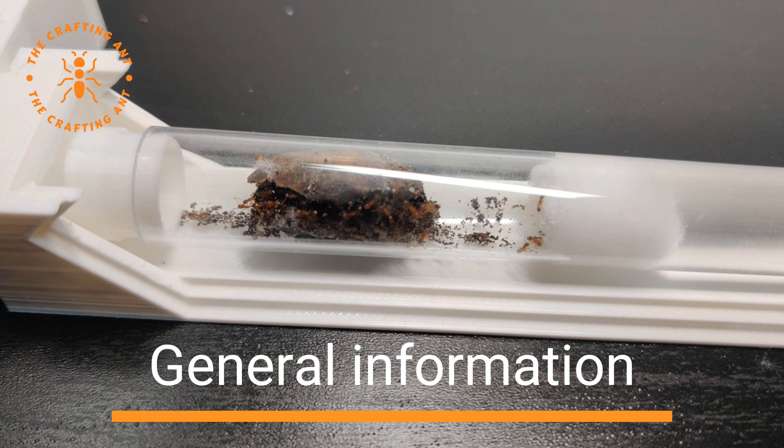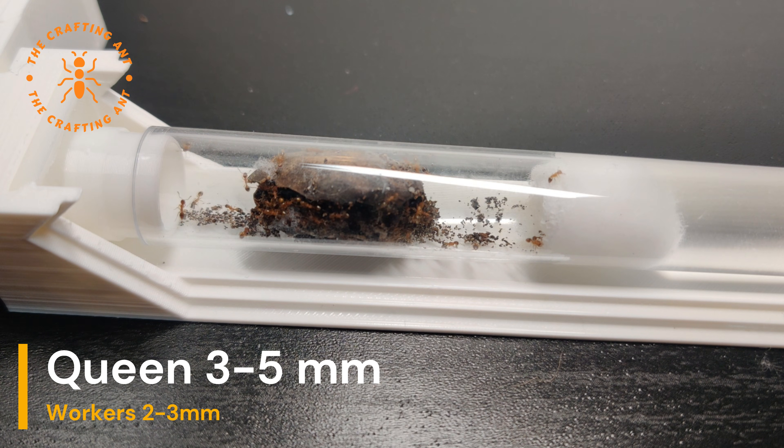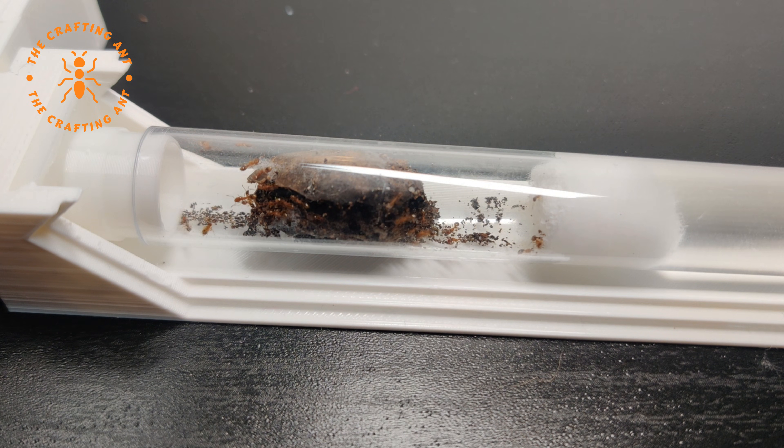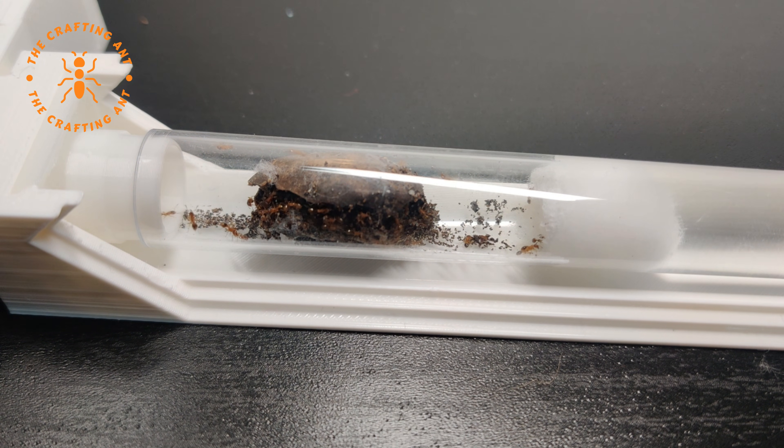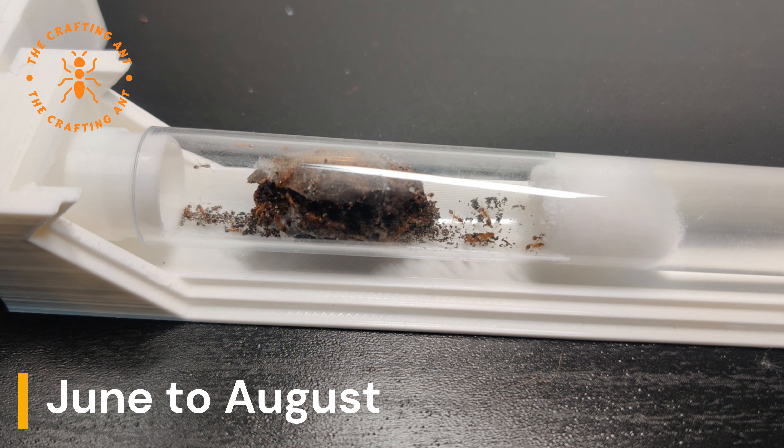Temnothorax ants are pretty small. The queen can be 3-5mm and workers 2-3mm, and they don't have majors. The queen is monogyn, which means they accept only one queen. The queen is also fully claustral, meaning that after the nuptial flights, she raises her first workers without leaving her nest. She gets the protein needed from decomposition of her wing muscles. The nuptial flights are in the summer, on a warm and humid evening.